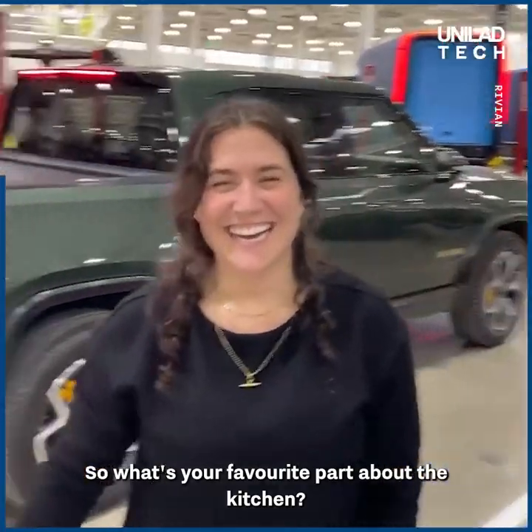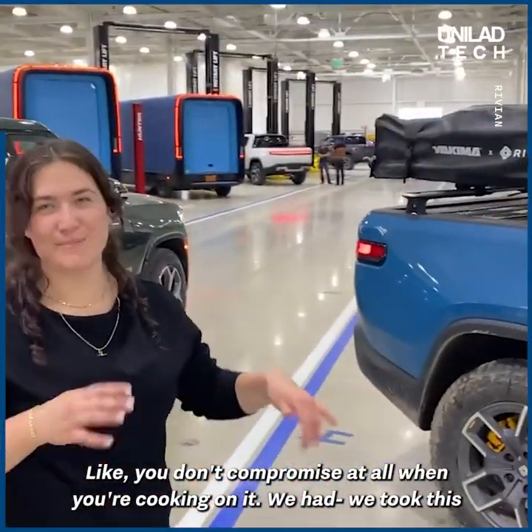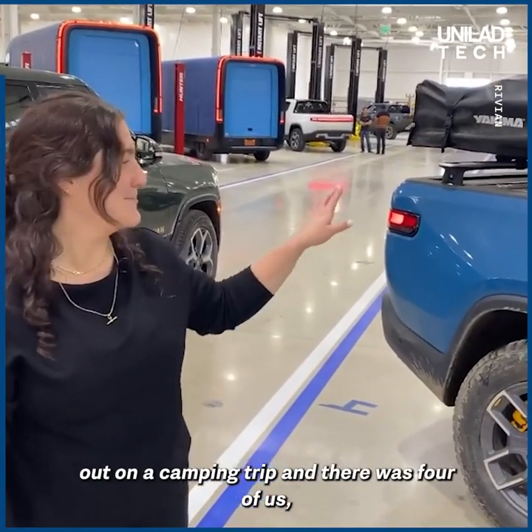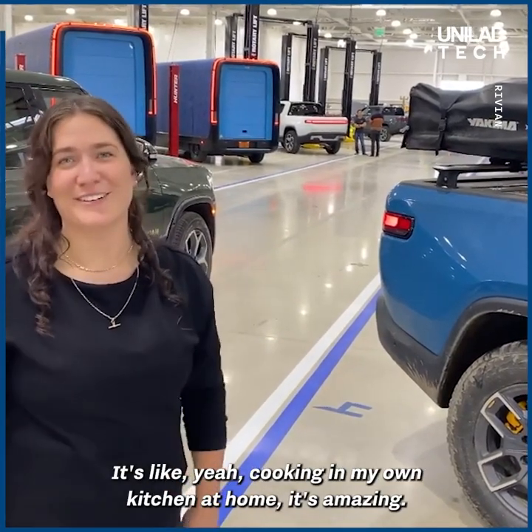So what's your favorite part about the camp kitchen? Getting to use it — it feels like a real kitchen. You don't compromise at all when you're cooking on it. We took this out on a camping trip and there were four of us, two people cooking either side, and there was so much space. It was like cooking in my own kitchen.